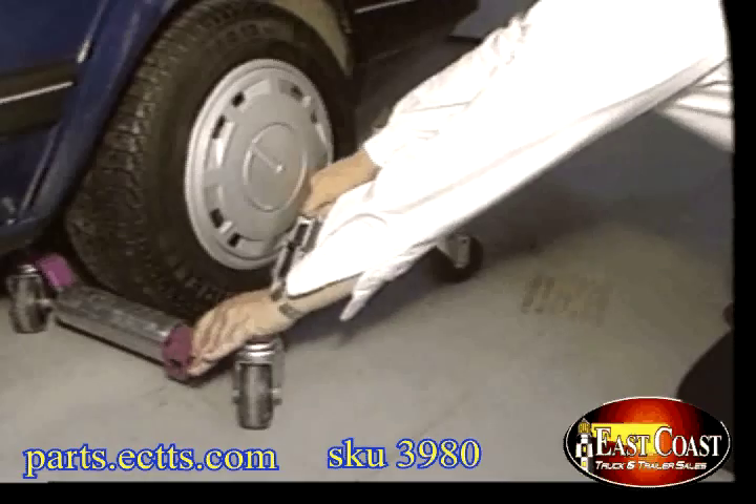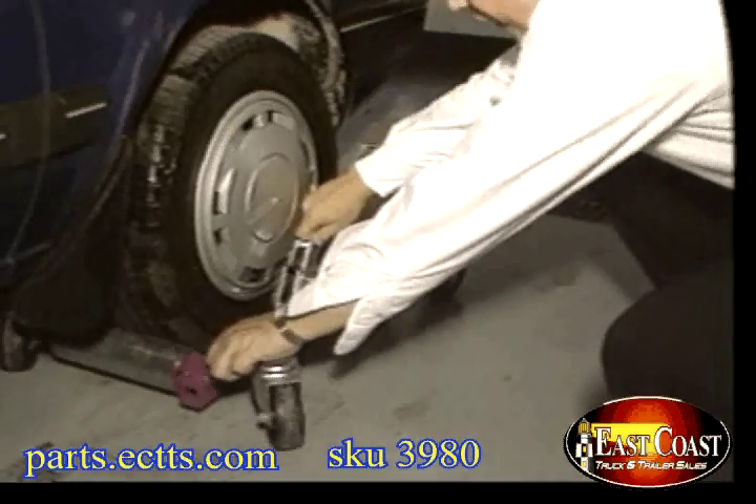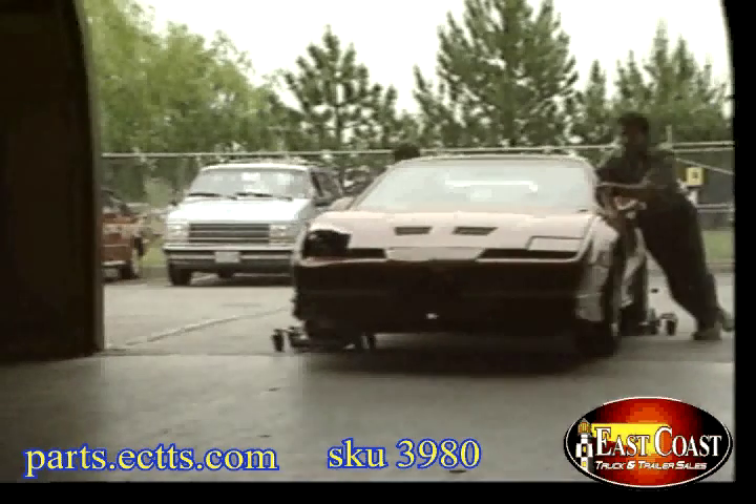With four Go-Jacks in place, the car is ready to follow you anywhere safely and securely. No more crushed oil pans, no unnecessary damage — sideways, backwards, forwards.